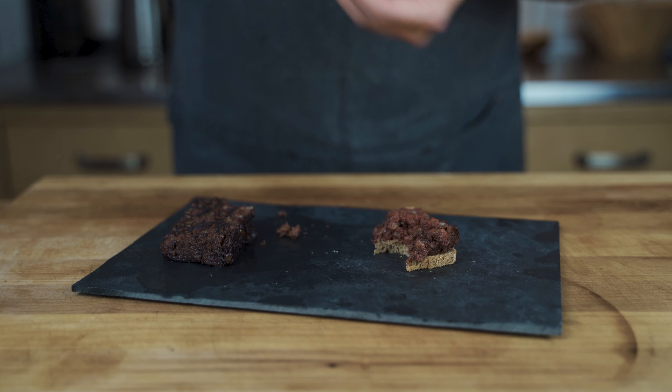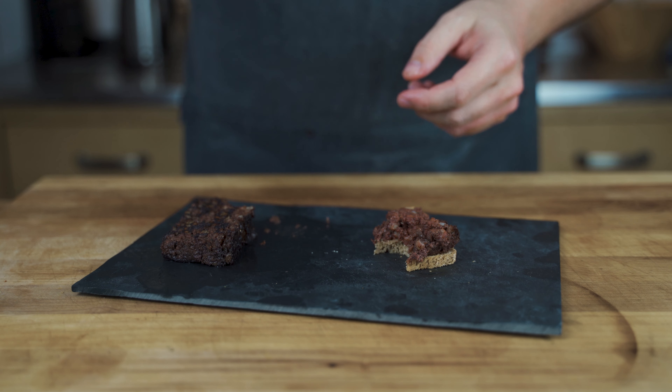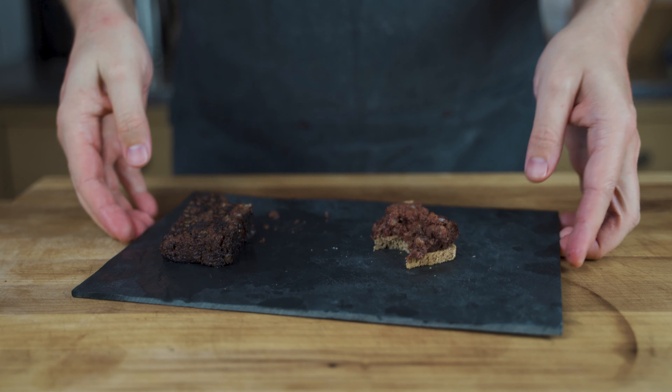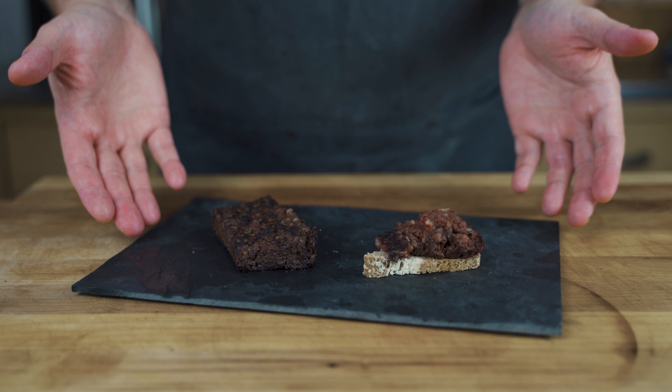I can totally recommend trying it at home — it's easy, you don't need a sausage stuffer or anything because you can bake it in a baking dish. Try it out, and as always, the full recipe is below. If you like this video, please subscribe to the channel and give me a thumbs up. See you in the next video, bye bye.